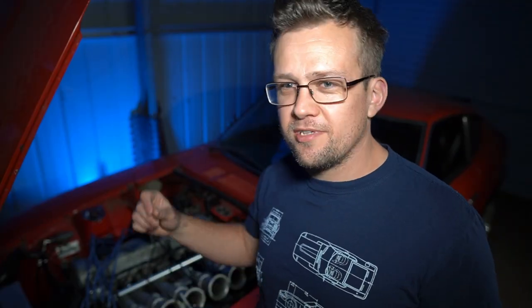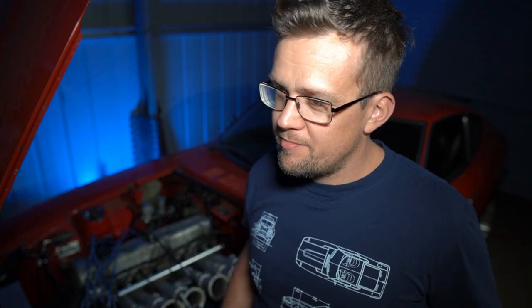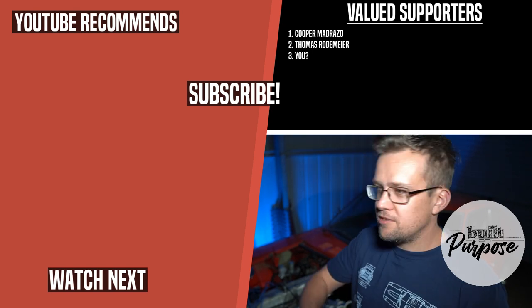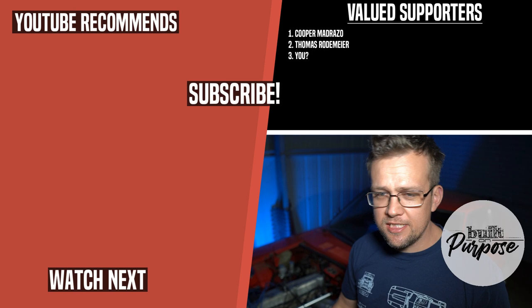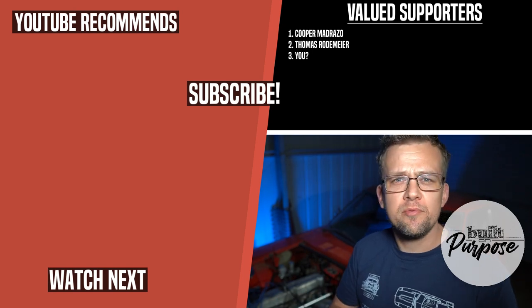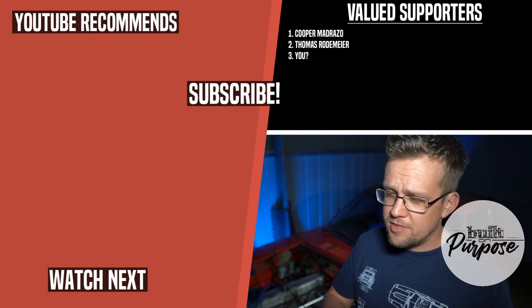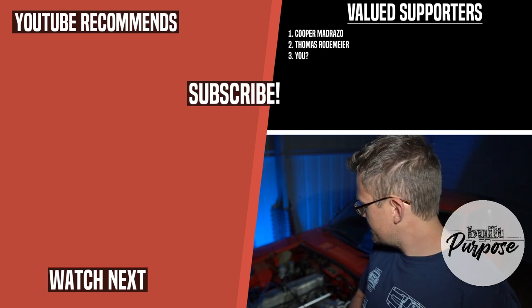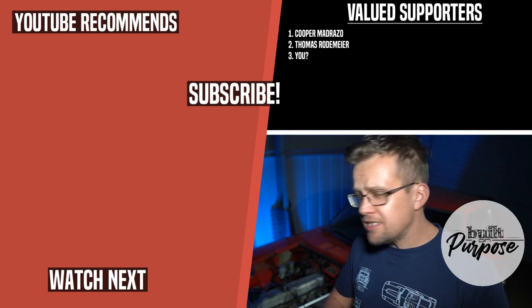That's the wiring in a nutshell. Leave a comment if you've got any feedback — I know there are some things like where I'm running my trigger wire that aren't ideal, but time will tell if that trigger interference disappears when I take it for a drive. Subscribe, like this video — I'd really appreciate it if you went to my website, builtonpurpose.co, just to see what you think about the resource. I'm trying to build a database of knowledge for everyone. Catch you in the next one — see ya.